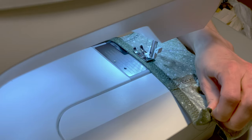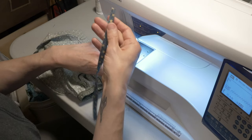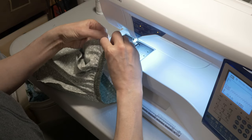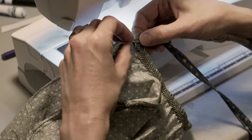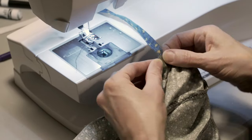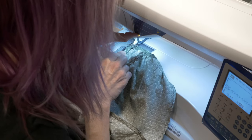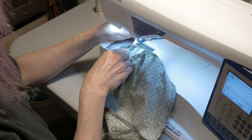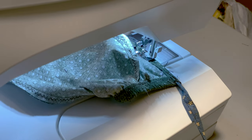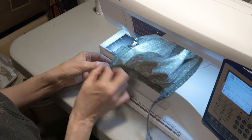Now it's time to either stitch your ties and roll the hem to finish, or attach your bias binding. For the rolled hem: take one of your ties, place it at the end of the fabric, and roll the edge over on itself about a quarter inch and start to stitch it in place. I like to start with a zigzag to really hold the tie in place, then switch to a straight stitch for the rest of the hem. Continue to roll the edge over and stitch along the entire edge. When you get around to the other side, insert the other tie and zigzag to secure it. Trim all the thread pieces and you've got a finished cap.